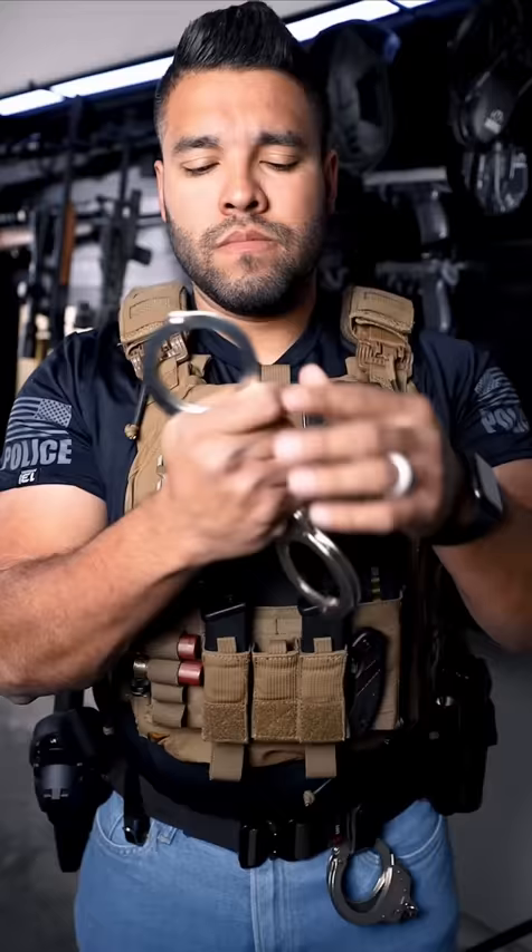Yeah, there's one side. Definitely click. Let's check these out. Are they plastic? Nope. Plastic? Nope. Not plastic. Very real cuffs.